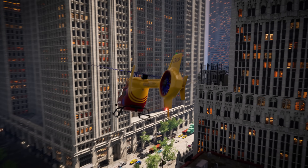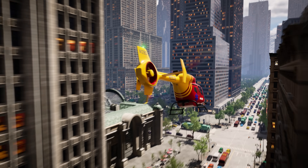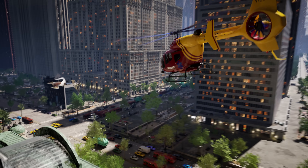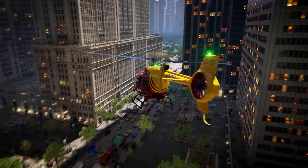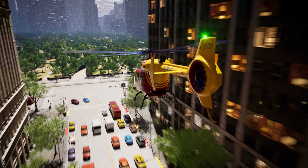Woohoo! This helicopter is so maneuverable! We can fly in between all of these city buildings with ease! Let's wind our way through the buildings until we get to Central Park!